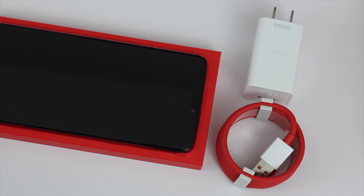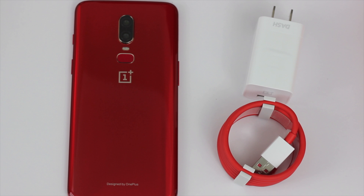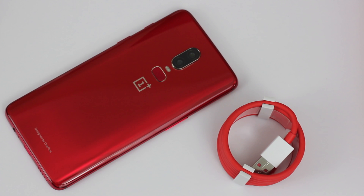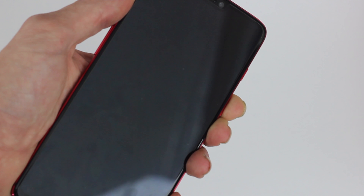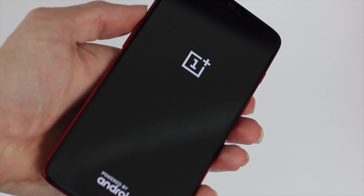Going over the phone, I am super impressed with the red version. I really like the white one but the red just pops and it looks so good. I have to commend OnePlus — credit where credit is due — this is a really good looking phone and at such a good bargain price.